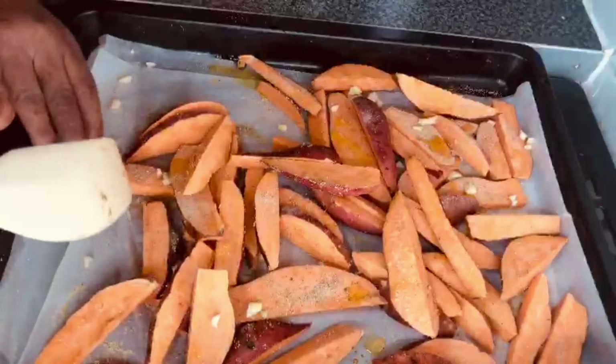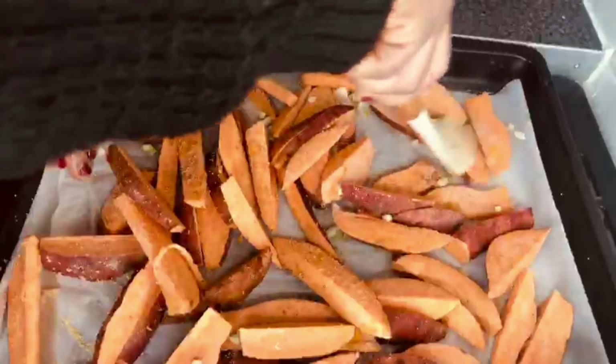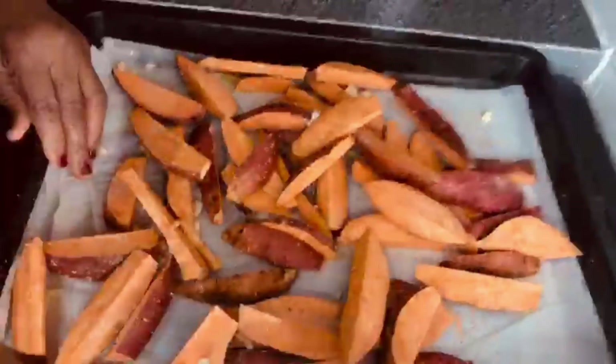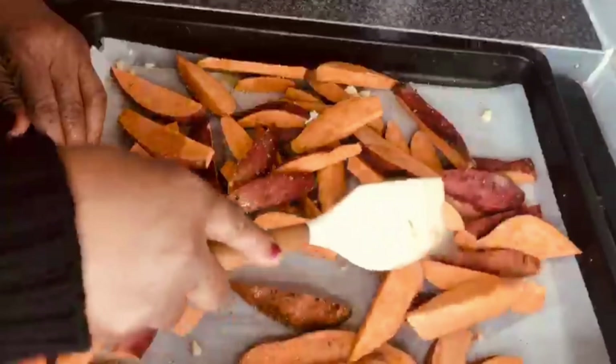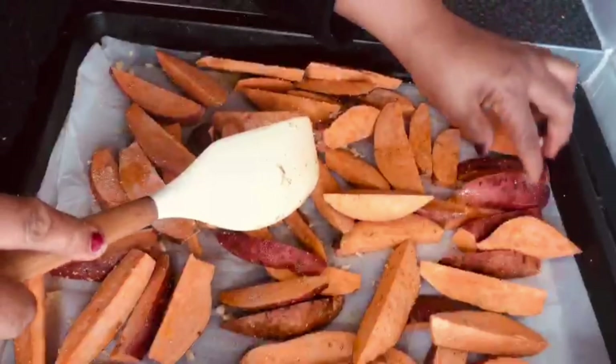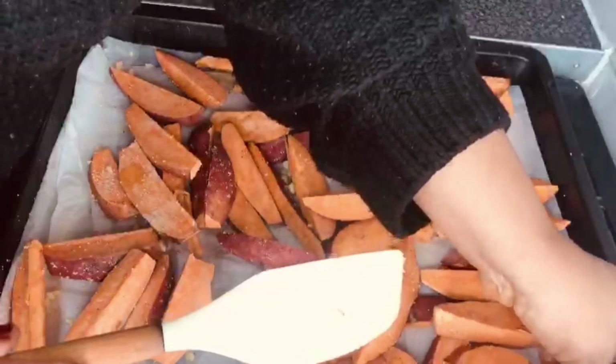I've finished cutting up the sweet potatoes, so I'll now start by adding the garlic powder — I'll sprinkle it in. I like to be generous because I love the aroma of garlic in my food.